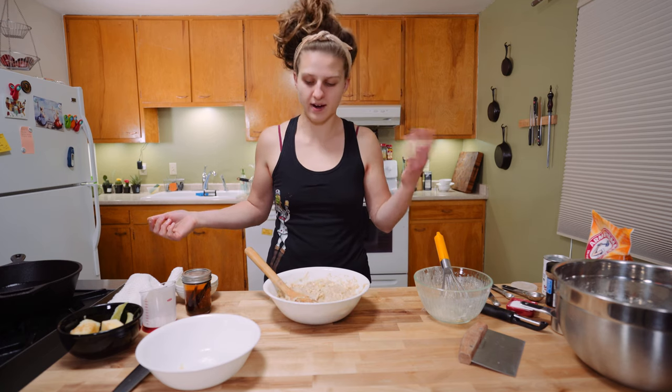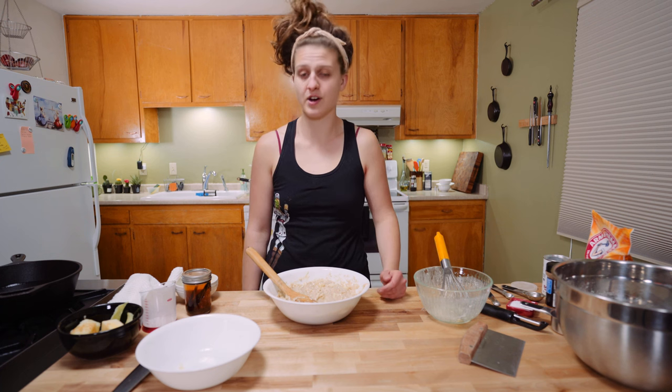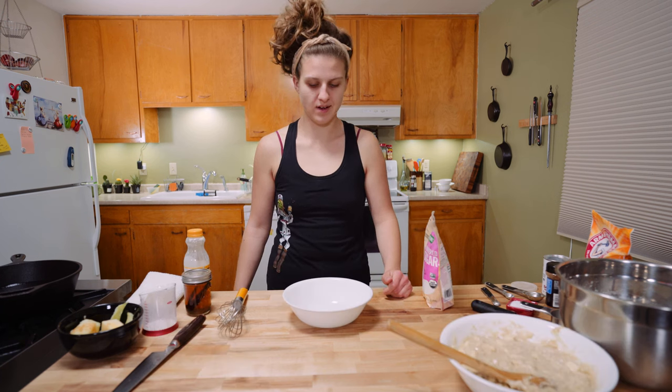My friends, that is it — you've made the batter. If you want to make this for Christmas morning or something, make this the night before, stick it in the fridge, and all you've got to do the next day is heat up your oil.